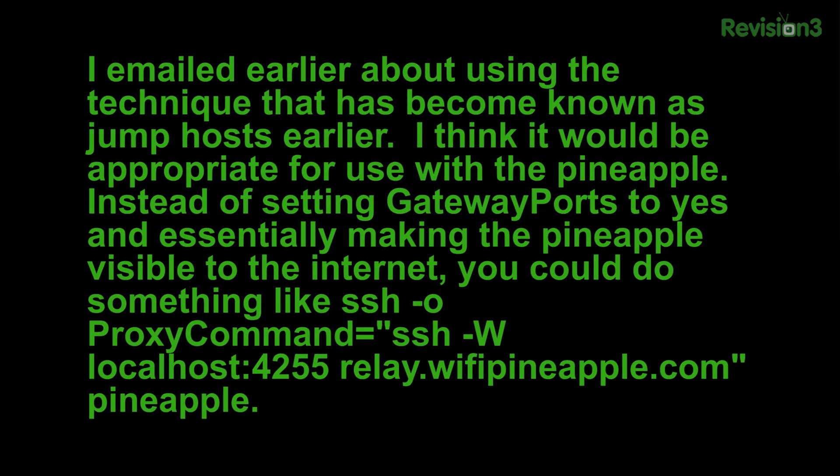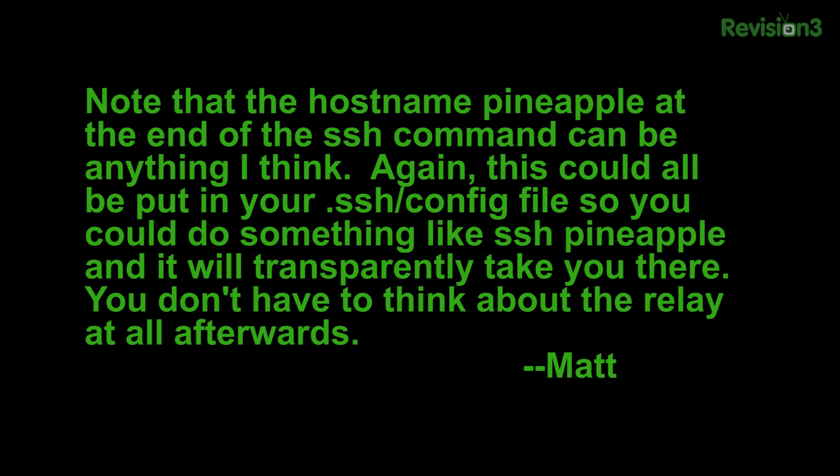We also got one from Matt. He emailed earlier about using the technique that has become known as jump hosts, and he said he thinks it would be appropriate for use with the Pineapple. Instead of setting gateway ports to yes and making the Pineapple visible to the internet, you could do something like SSH with a proxy command: `ssh -W localhost:4255` and then the address to your relay. The hostname 'Pineapple' at the end of the SSH command can be pretty much anything — and this could all be put in your SSH config file, so you could just do `ssh pineapple` and it will transparently take you there.